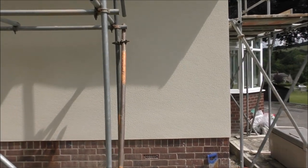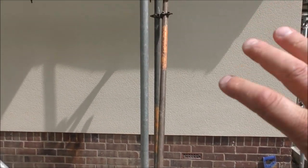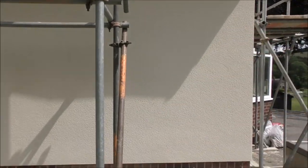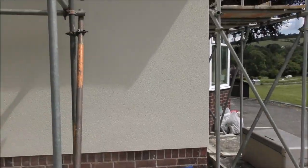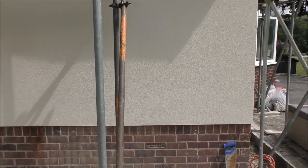When that render goes on it's actually smooth, and they wait for it to more or less harden. Then they've got this pad with like loads of little teeth on that they just rub around and kind of scrape it — and that gives it the textured finish. It's almost like orange peel — a really nice dimpled finish. When they're on rendering tomorrow, I'll get a little bit of footage of them rendering, just so you can see exactly how it goes on and what it's like when they're creating that finish.